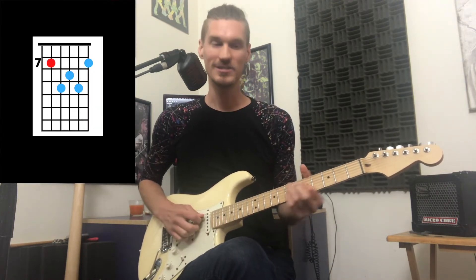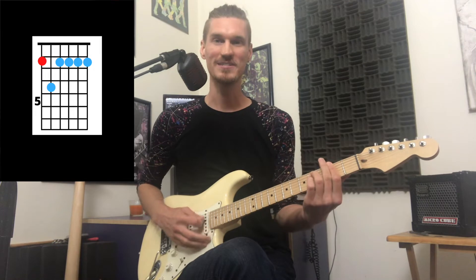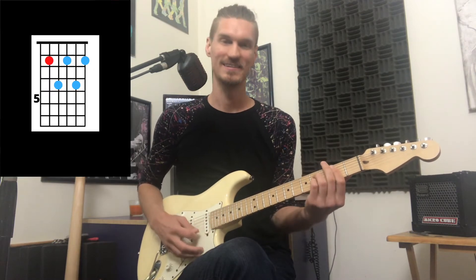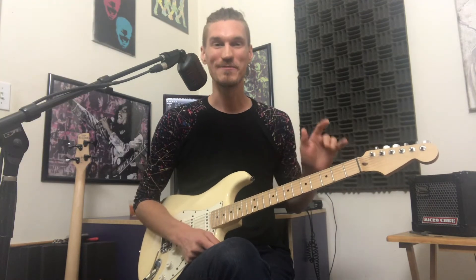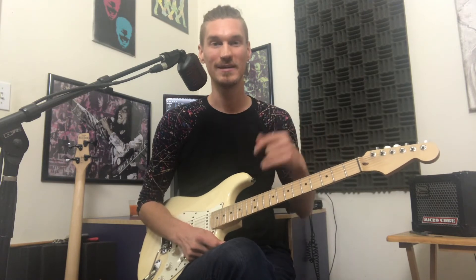The chords are E major 7, D sharp 7, G sharp minor 7, to F sharp minor 7, to B7. And if you remember from the last song, that F sharp minor 7 to B7 is a 2-5, which is just a common cadence that takes you back to our main chord, E major 7.